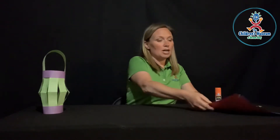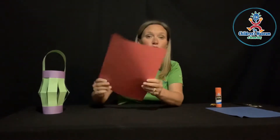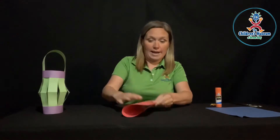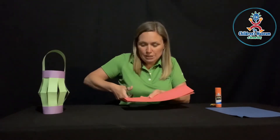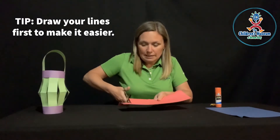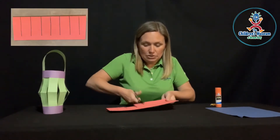Let's get started. We're going to start by taking a piece of construction paper and folding it the long way — just like that. Then you're going to take your scissors and cut some little slits on the folded side, but not all the way through — maybe about a half an inch or so, just like so.